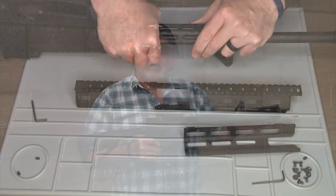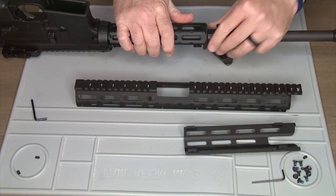We installed this Leapers UTG long handguard — it's a drop-in handguard. A lot of viewers said we didn't show the handguard installed after it was installed. We did, and this is the whole gun.